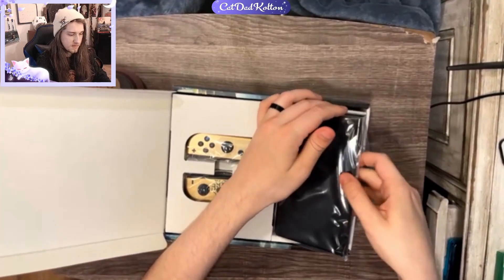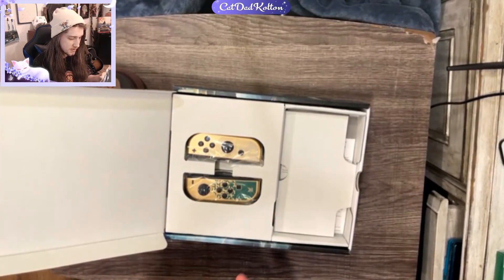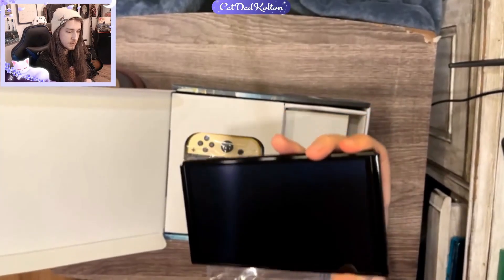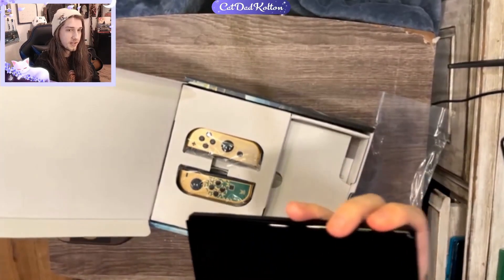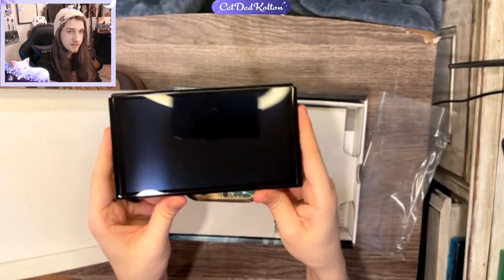I'll take the Switch out first. I'm interested because I want to do a comparison on the size of the OLED Switch and the other one. Wow — I need to get a screen protector on this thing really quick. I'm going to make sure I do that, but it's so shiny and clean.